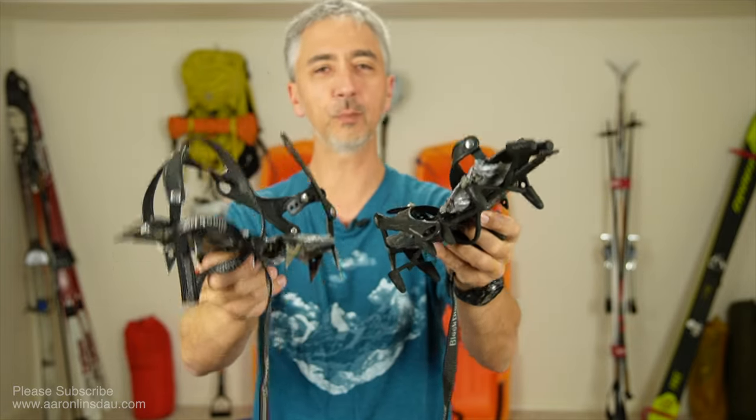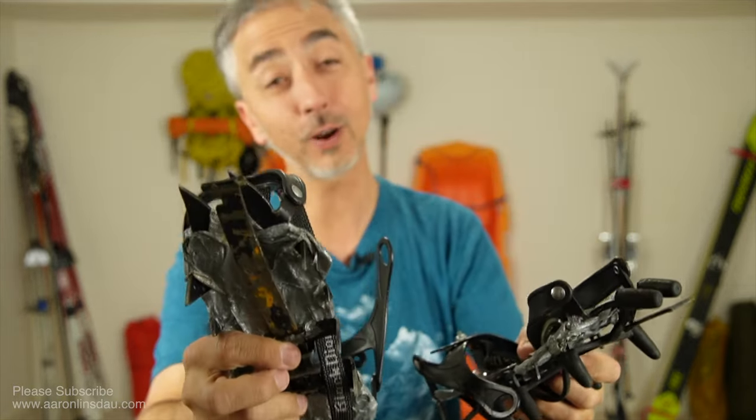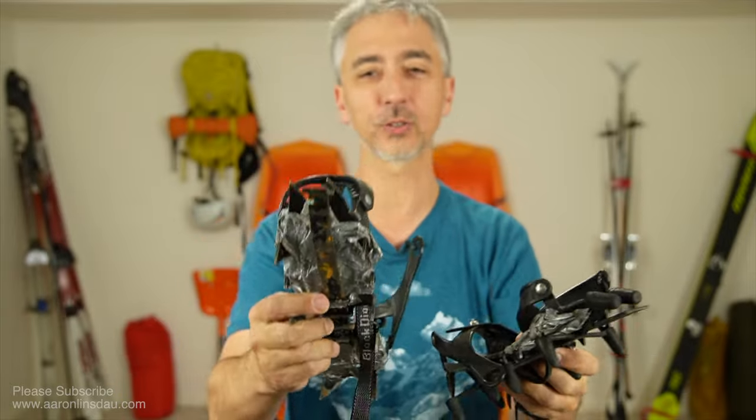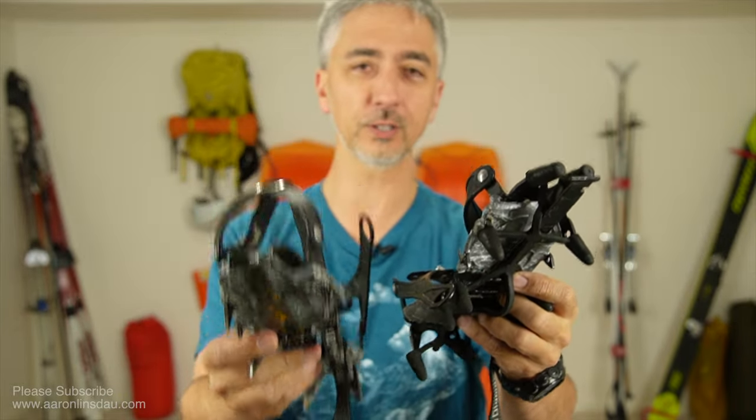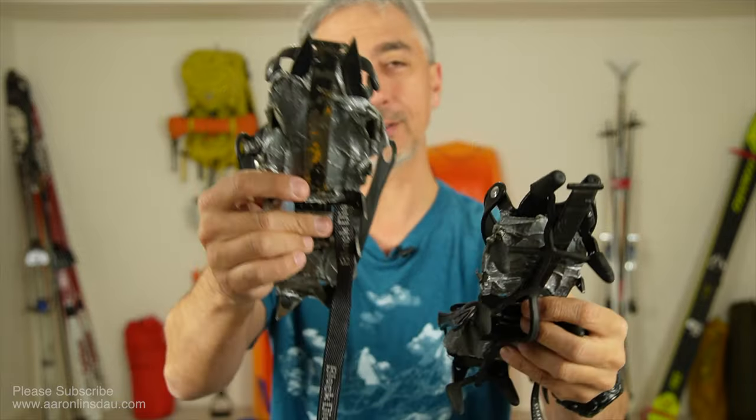In this video, I'm going to talk to you about the crampons that I brought on my expedition across Greenland. Crampons are an integral part of any of my long-distance expeditions because I might have to walk on ice.